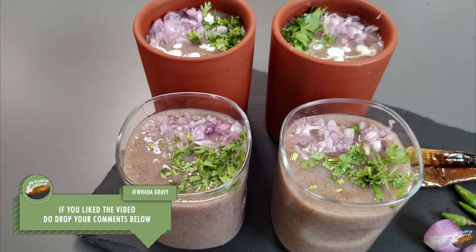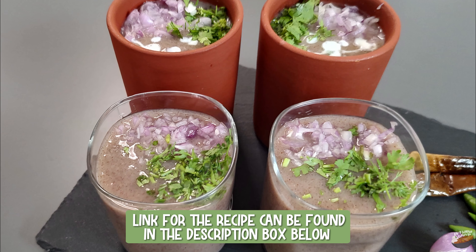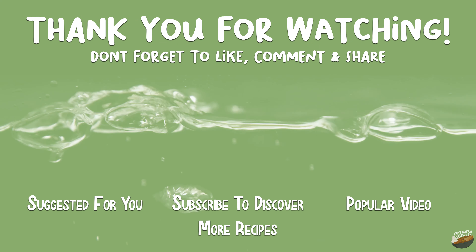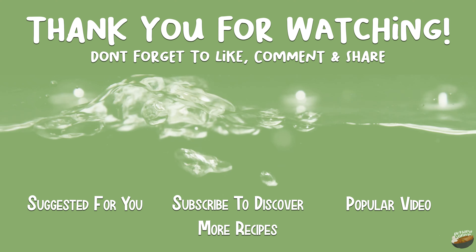If you like the video, do drop your comments below. Join me on Tuesday for another interesting traditional drink recipe.